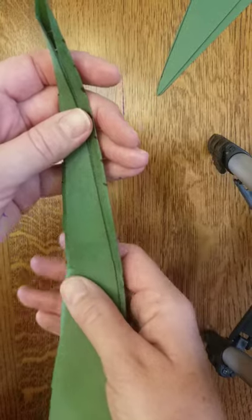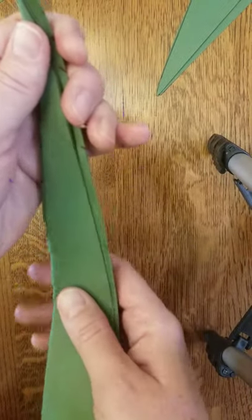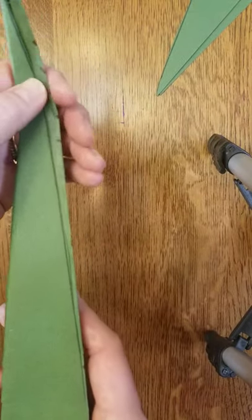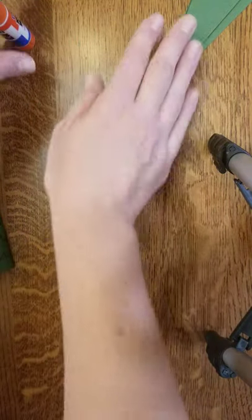Hold it, maybe about five to ten seconds, pinching in a few different spots all along. Then flip it over and set it aside for now while we work on the head and legs.